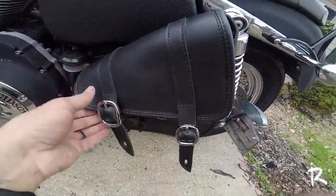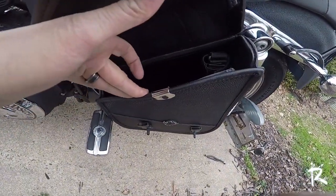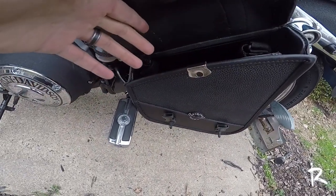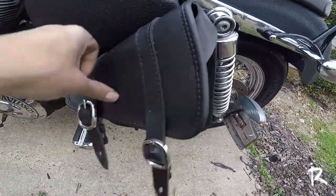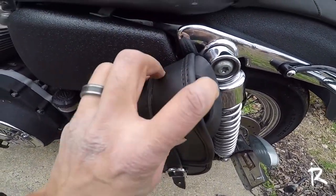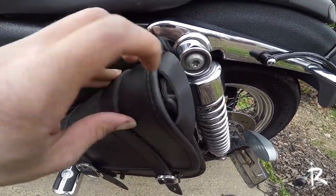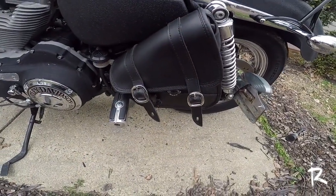The bag has quite a bit of room in it — not as much room as a saddlebag, but it has plenty of room. Like if I want to carry some tools, my GoPro, or my drone, I can put those in there. It also has this little lip to help keep the bag secure and closed to prevent dust from getting in. Now, I'm not going to say it's waterproof because it's not sealed tight, so if it's raining and you have something in there that could get wet, it probably will.